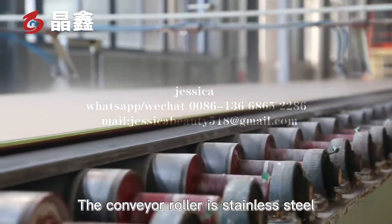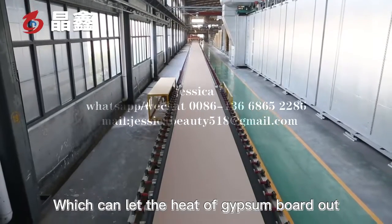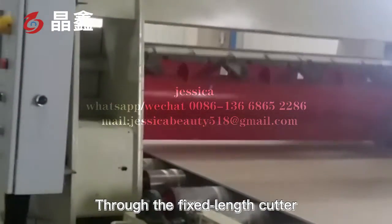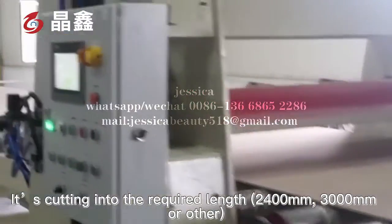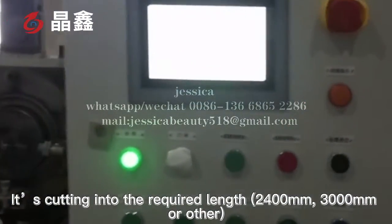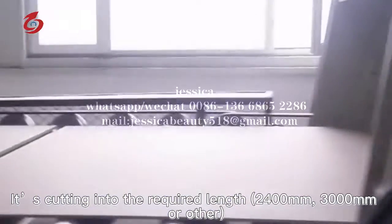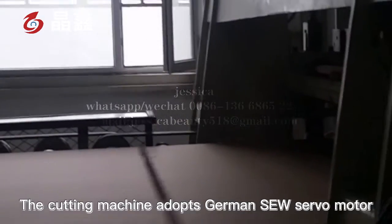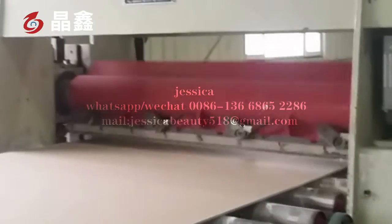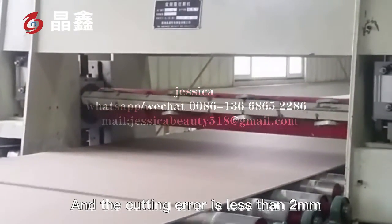The conveyor roller is stainless steel, which can dissipate the heat of the gypsum board. Through the fixed-length cutter, it is cut into the required lengths: 2,400 mm, 3,000 mm, or other sizes. The cutting machine adopts a German SEW servo motor, and the cutting deviation is less than 2 mm.